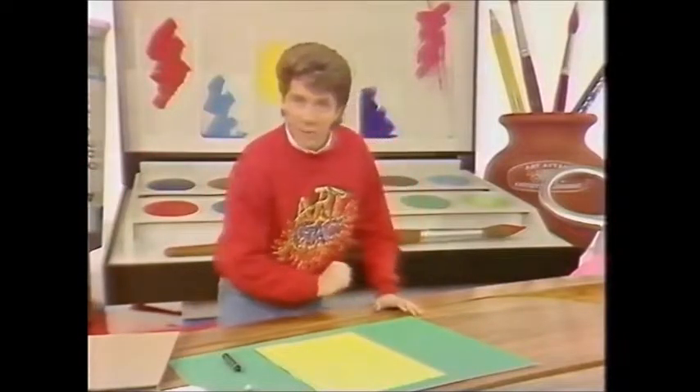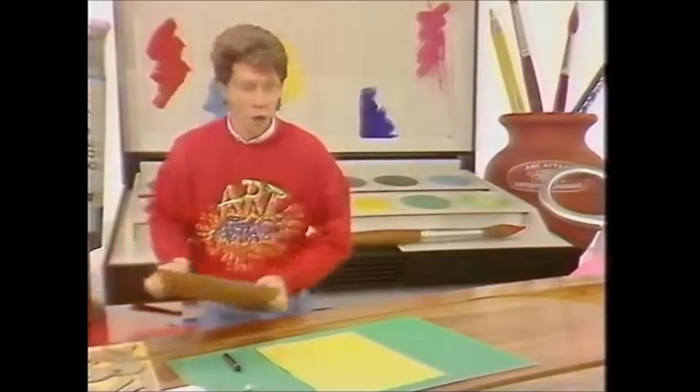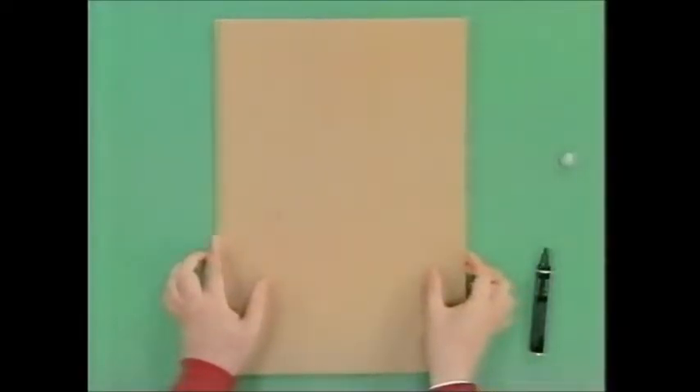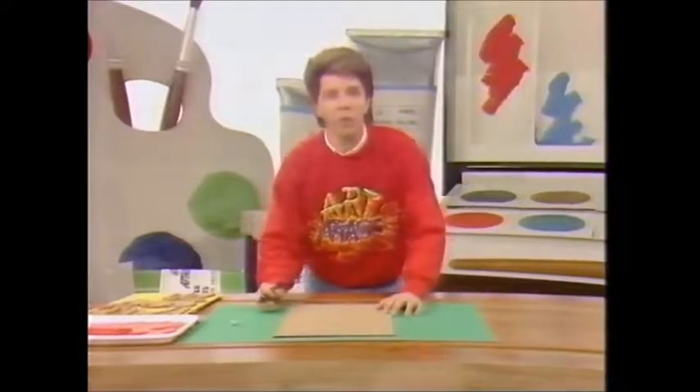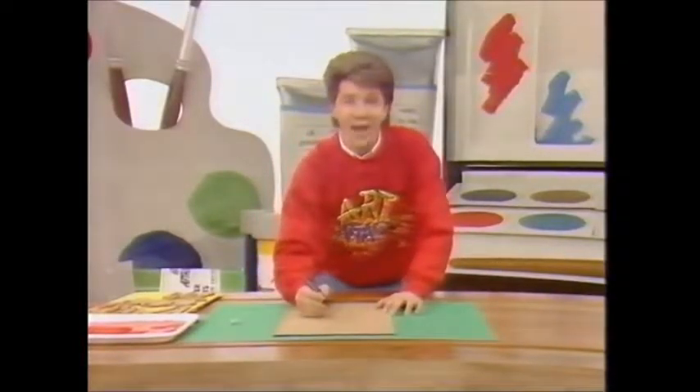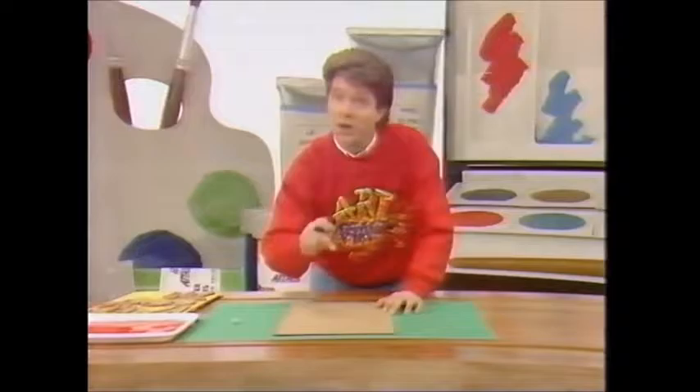Take some paper for your posters and then cut a piece of cardboard to exactly the same size as your poster paper. The best cardboard to use for this is cardboard box cardboard. Then design your poster onto the cardboard, not the poster paper.